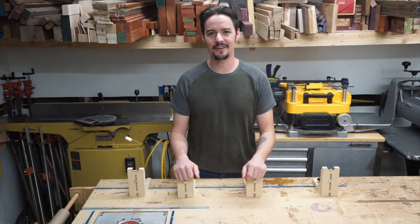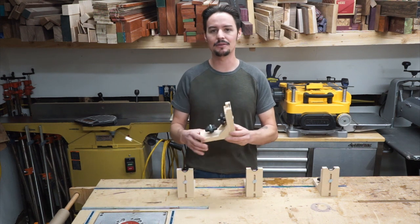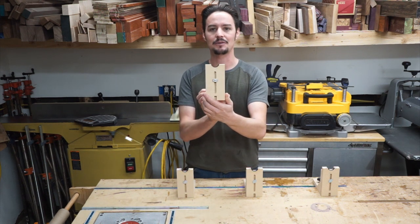Hi, I'm Ryan Felthaus, and welcome to Felthaus Family Woodworks. Today I'm going to be showing you guys how I build my design, the Felthaus Clamp Saddle Jig.